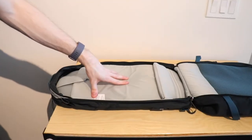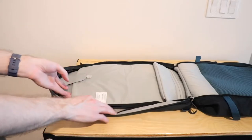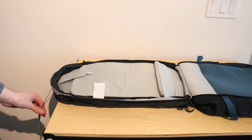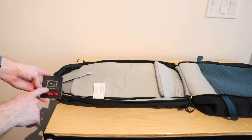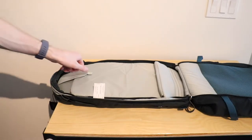Alright, so we've got the laptop compartment open, as that's going to be the best place to put your laptop, and as I said in the features video it really does have a big amount of space. I'm expecting some pretty big things, and Osprey is advertising that it is a 17-inch laptop sleeve. So we're going to see what we can do here.